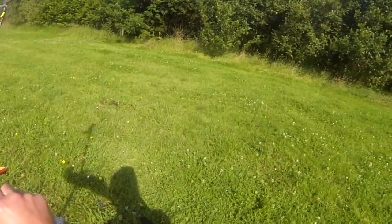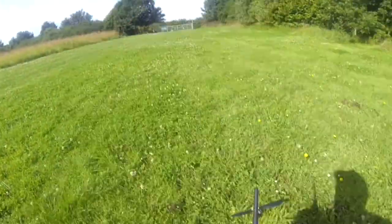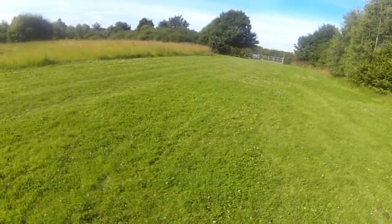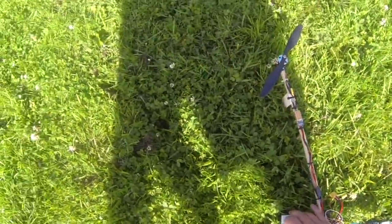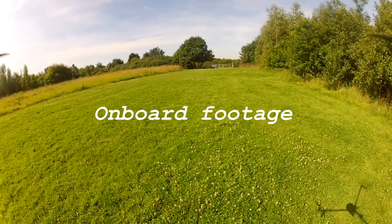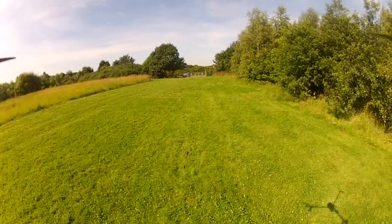That is annoying. It's a brand new camera. I'll have a quick look around here, local to where it went down, but I suspect it fell off earlier than that. It's annoying.